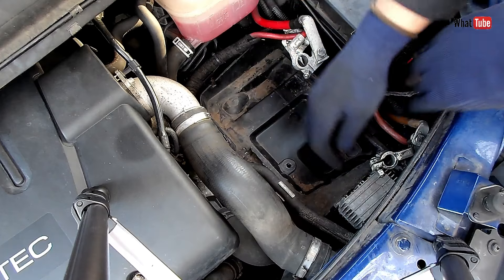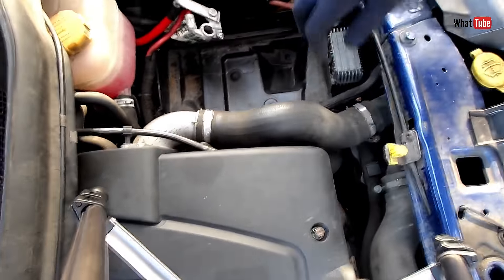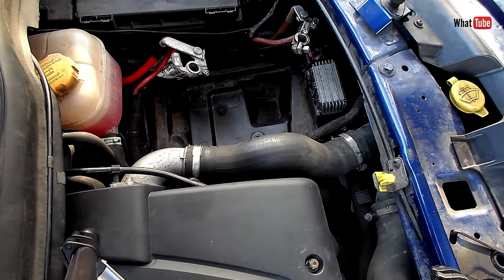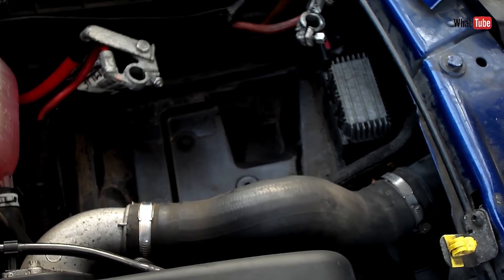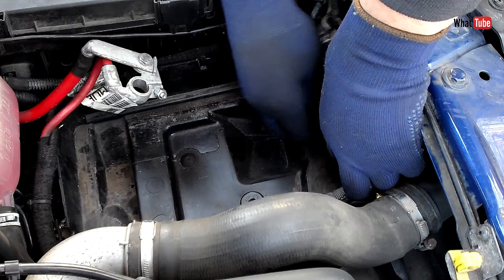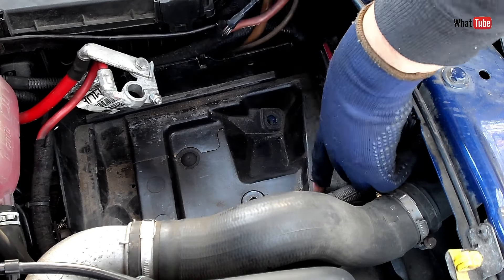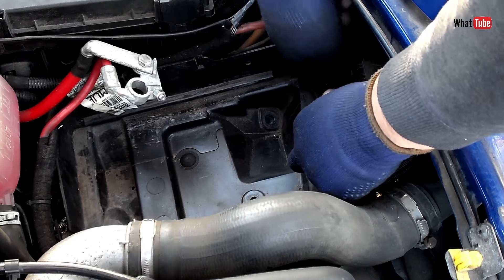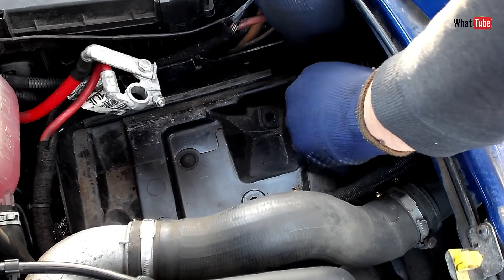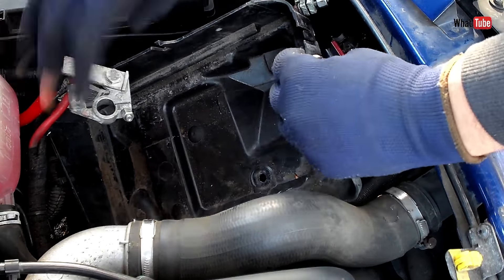This one here is a little bit tricky. Make sure that the tray is free and remove all cables attached to the tray — this one as well. Now we should be able to remove the tray. There we go.